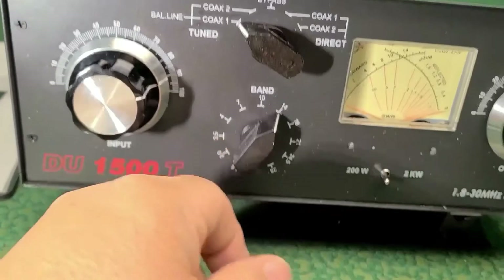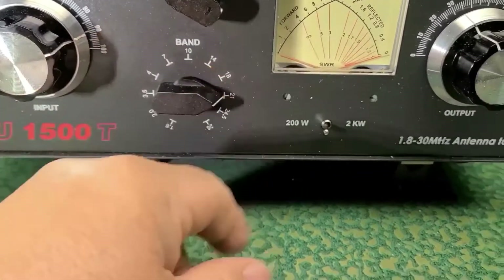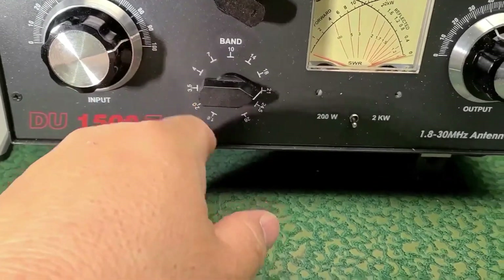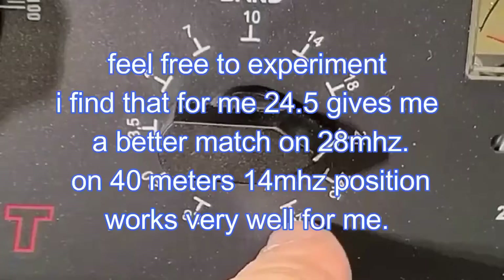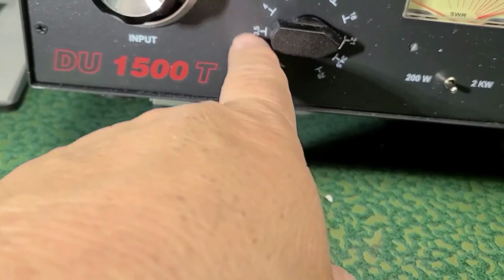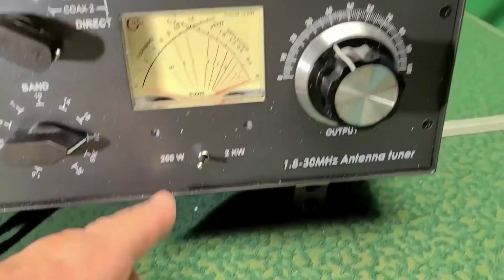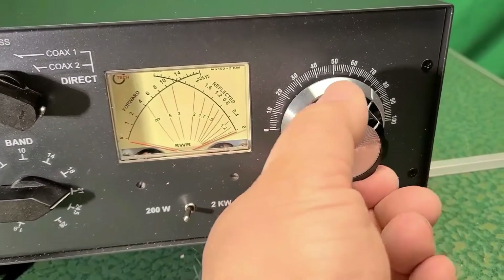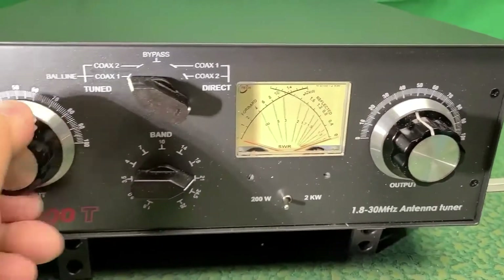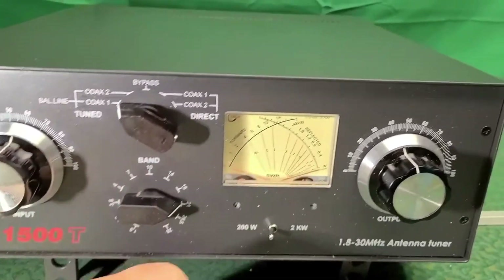Coax 1, coax 2 — this is for the bands, they are defaulting to 10 meters. This is 160 meters, 2.0, 3.5 — 80 meters. Let's see how that goes. Very smooth, very smooth.